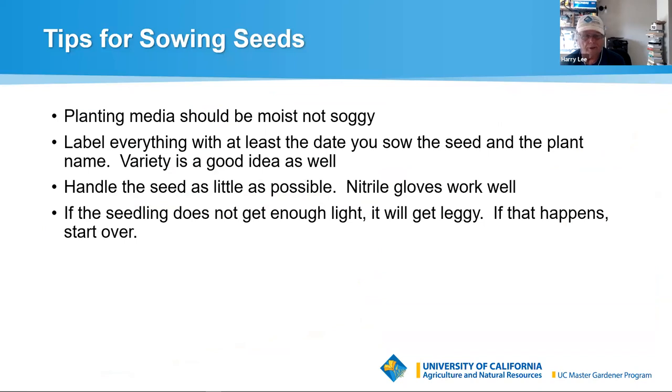Label everything. If you're only growing one variety of tomatoes, labels aren't as critical, but in every other situation they are. I think you'll find it well worthwhile to put a date and the name of the plant — and for vegetables, the variety can help too. The date is going to help you if seeds aren't germinating as well as they should, or to keep you from poking at them. If it's day four and they need seven to ten days, leave them alone. Label everything — labels are easy to come by on Amazon and not terribly expensive.